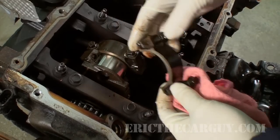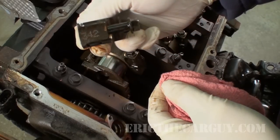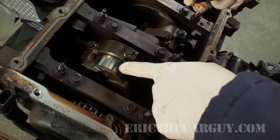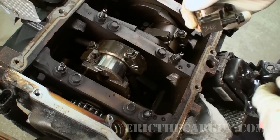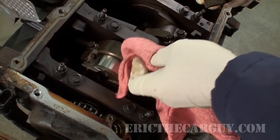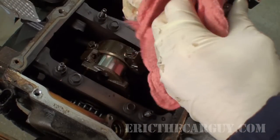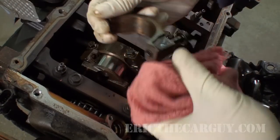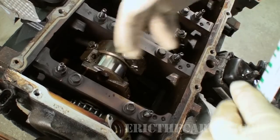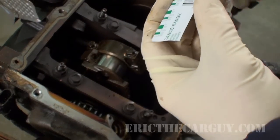Also, with other connecting rods, you want to make sure you get them on correctly. Many times they'll be numbered or stamped on the outside to tell you where their location is supposed to be. Make sure you follow that because these things are machined into pretty much where they live. I'm also going to wipe off the excess oil inside the cap as well.